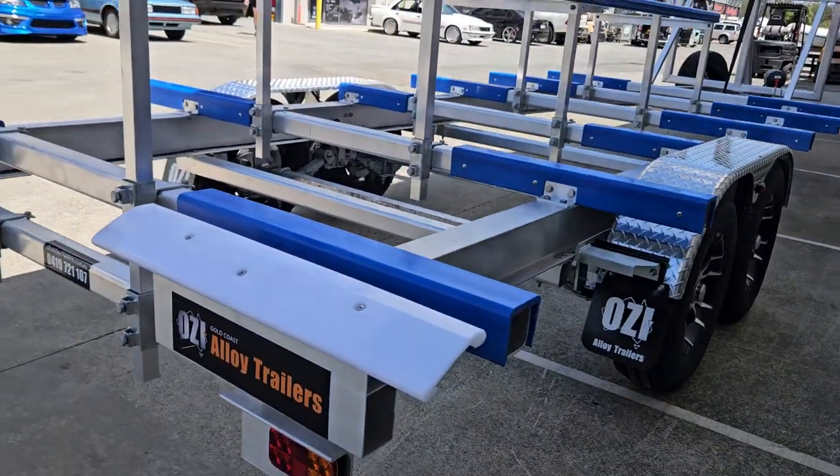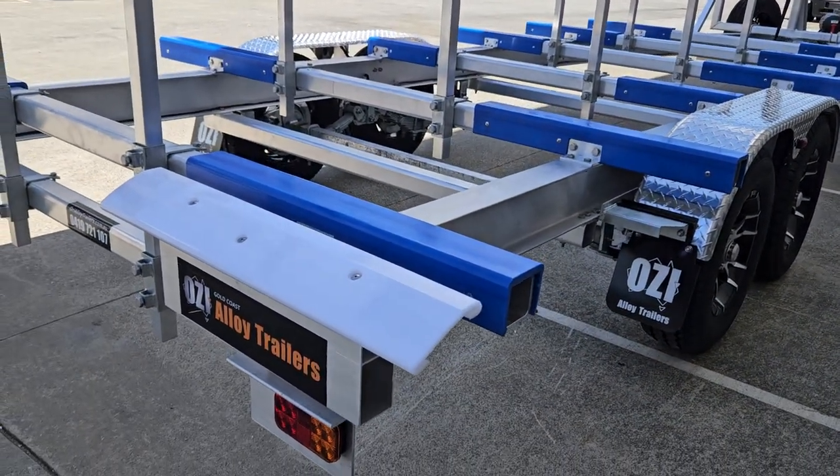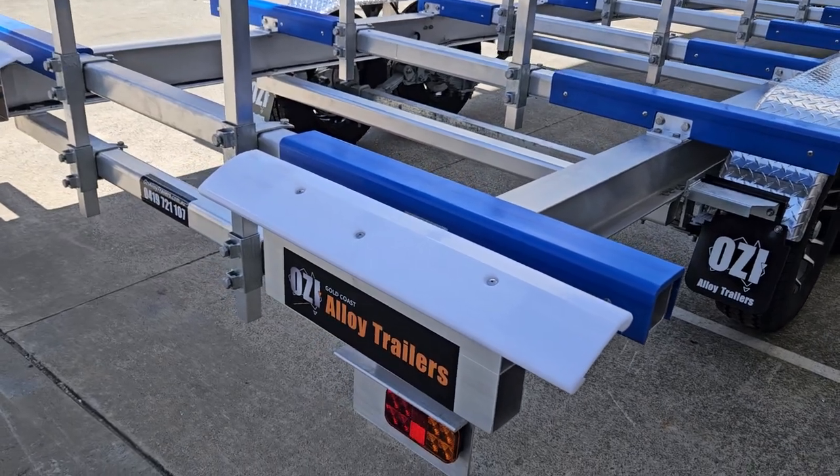Our aluminium ramps are an optional extra, which can be bolted to the face of the trailer.